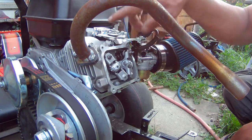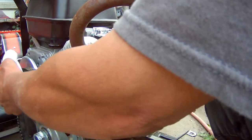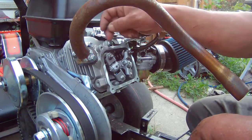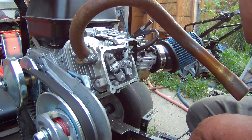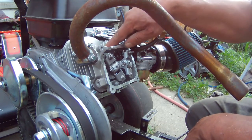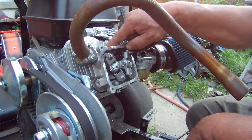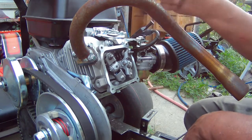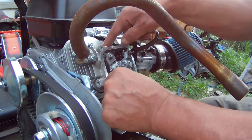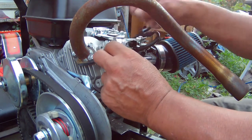I removed the spark plug and I'm gonna bring the piston up to top dead center. Okay, that's top dead center right there. In auto mechanics, what we used to do when we wanted to remove the valve springs was use compressed air. But I don't have a fitting to screw into the spark plug hole to keep the air in there, so I'm gonna use what everybody uses — a piece of rope or string — and shove it in here to keep the valves from sliding down.